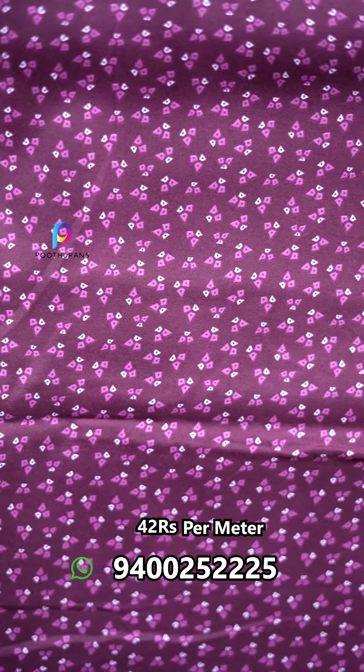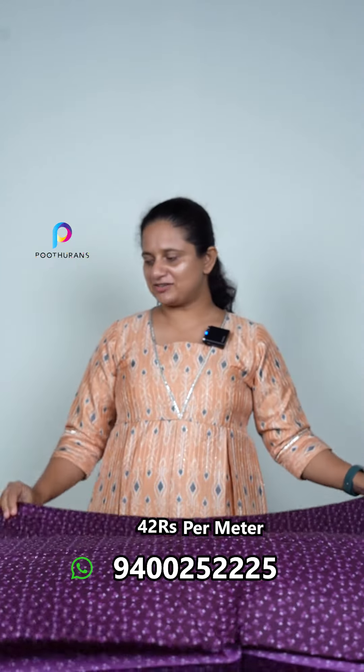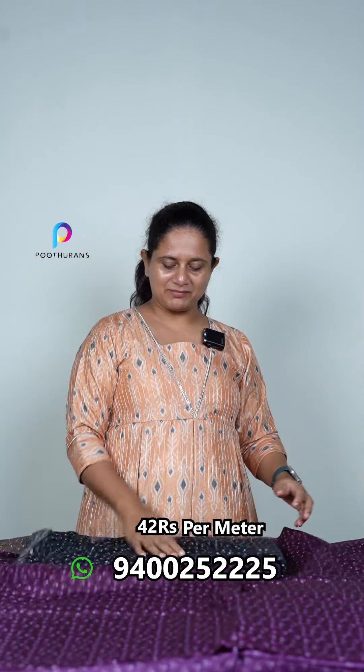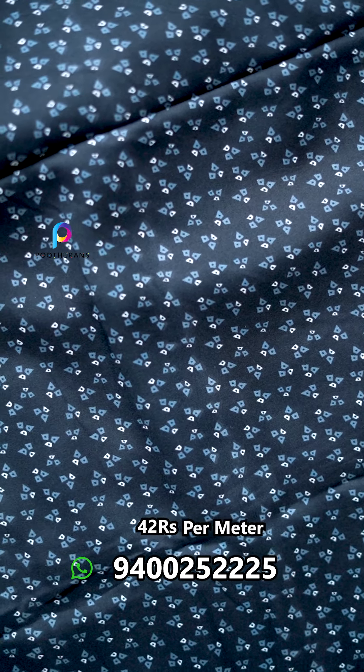The next one is a black and grey color. We have 4 colors. This is the design and style.